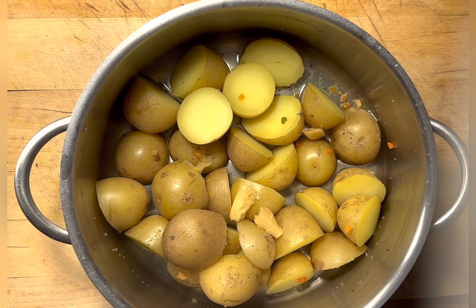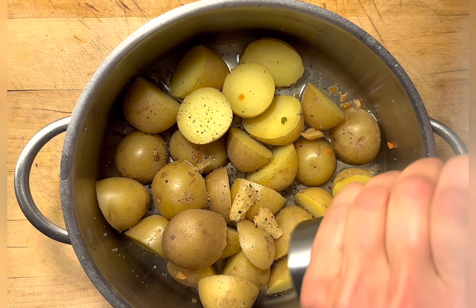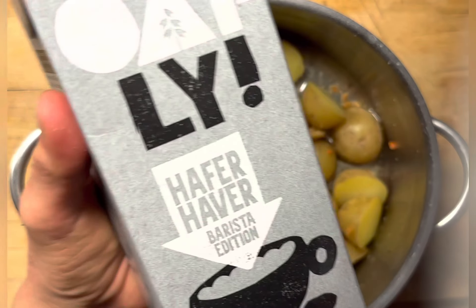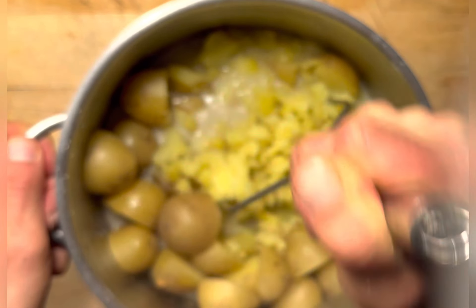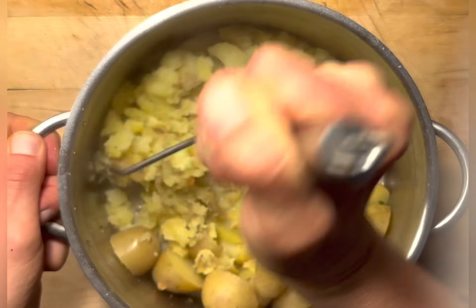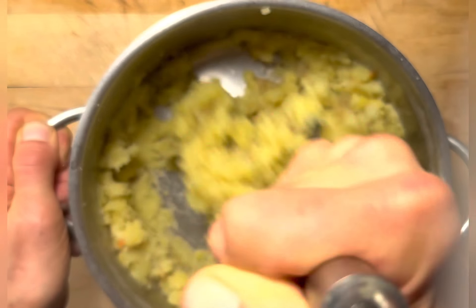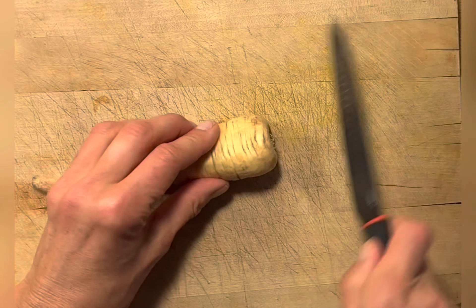Add garlic — here I roasted the garlic clove beforehand. Then add a little bit of crushed black pepper, a little bit of freshly ground nutmeg, and plant milk of your choice. Add a little bit and start mashing the potatoes. You can add more plant milk or veggie broth until the mashed potatoes have the consistency you enjoy.